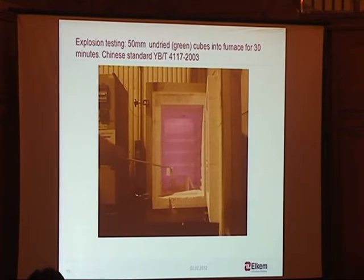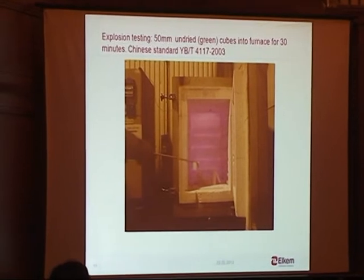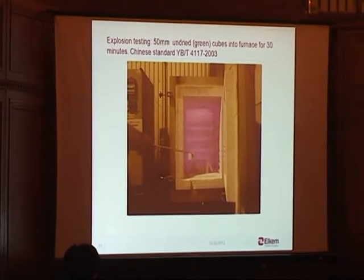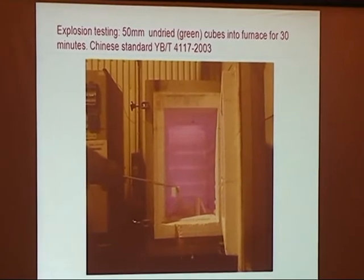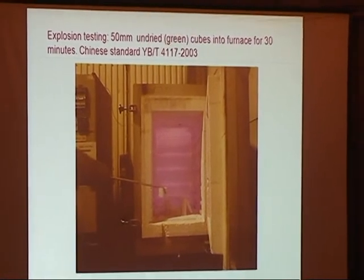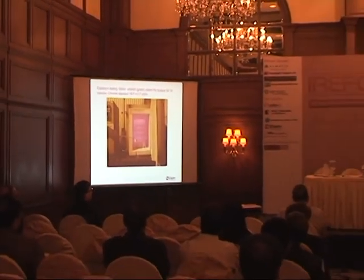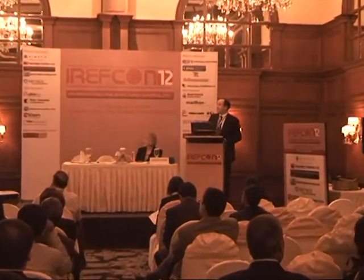We thought: if this mechanism is valid, there shouldn't be any hydraulically bound water and we should have really nice explosion resistance properties. So we applied a Chinese standard: 50 millimeter cubes put into a furnace at temperature, you wait 30 minutes, then open the furnace and inspect the sample to see if it's cracked or worse. We started with 50 millimeter cubes of green — undried — samples. At 450 degrees: micro silica gel bond, green, directly — it's wet.